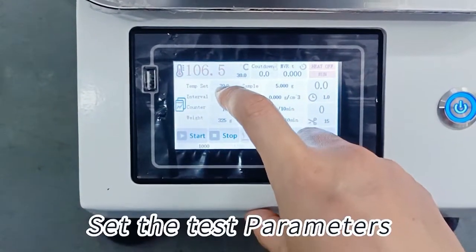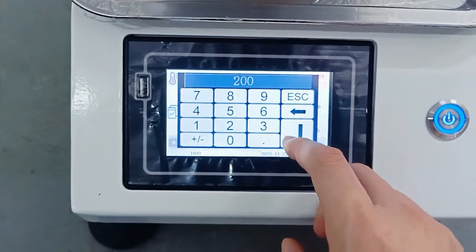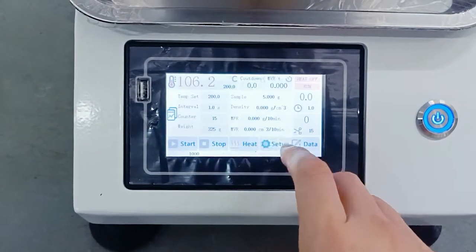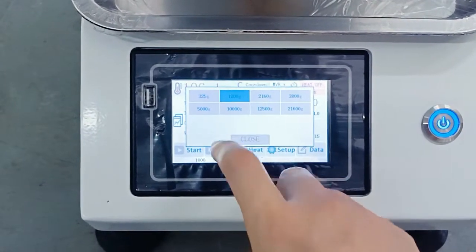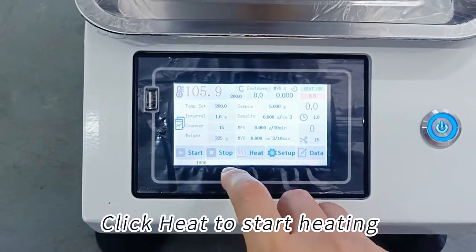Set the test parameters. Click heat to start heating.